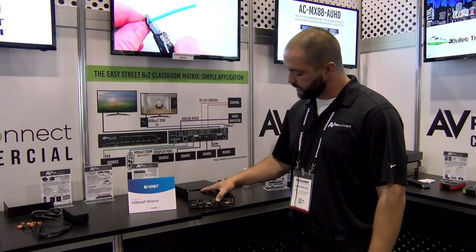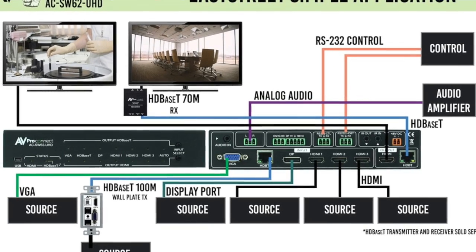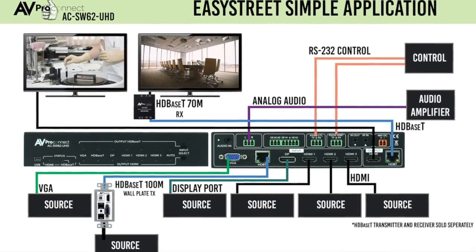What's really unique about this product is that we have a matrixable output. So it's a 6x2 and they're not just mirrored — you can actually switch them independently. We're doing one HDMI output and one HDBaseT output at 100 meters.